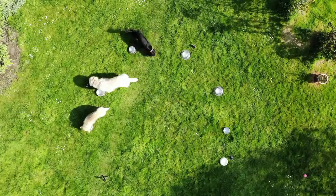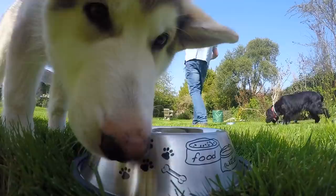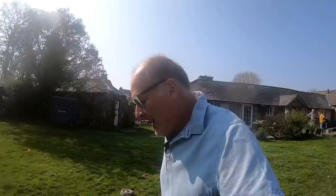Two more to go! Two more notes! Perfect! There you go! Right, so the dogs have now written the tune. Now we've got to go and work out exactly what order they ate all the chicken and everything. Well done, boys!